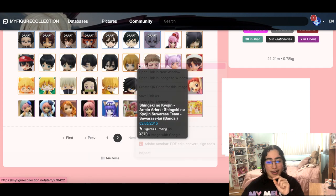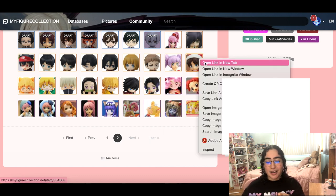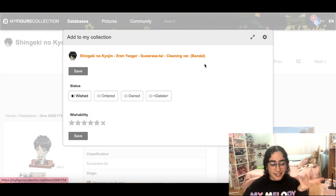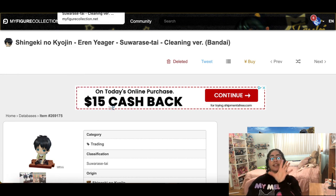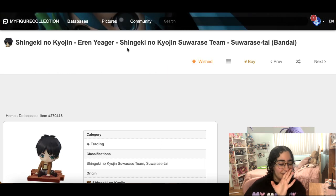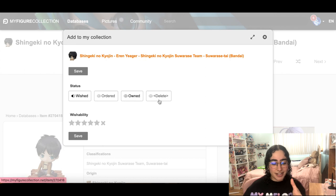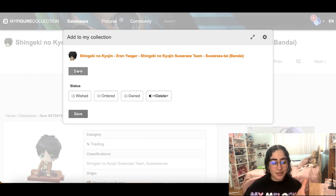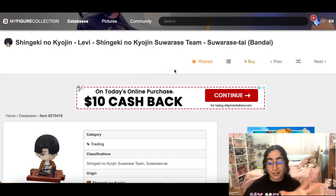He's staying with me. All these mini Attack on Titan figures are on my wish list mainly because I had just finished reading the manga and got so emotional. But I don't really want this. It's always such a good idea to go back into your wish list and just make fun of yourself for why you added stuff. It brings back so many memories of what state you were in.